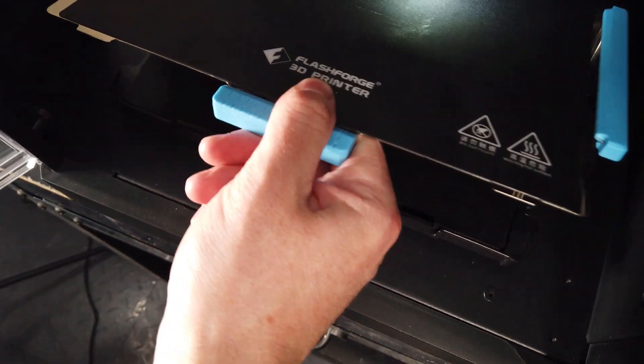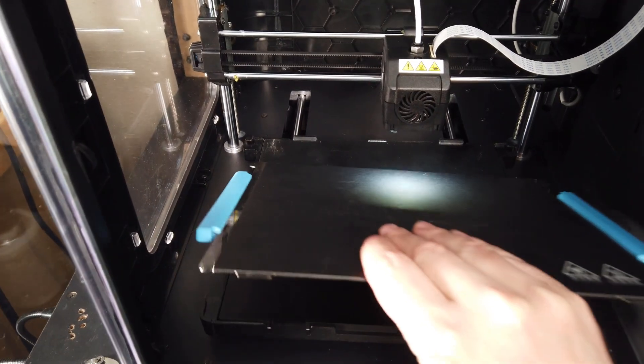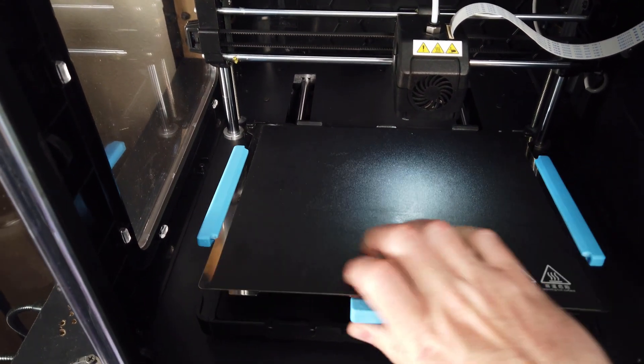One cool thing that this printer comes with is a magnetic build plate. You can just pop it off, flex it, pop your pieces off, and put it back on relatively easily.